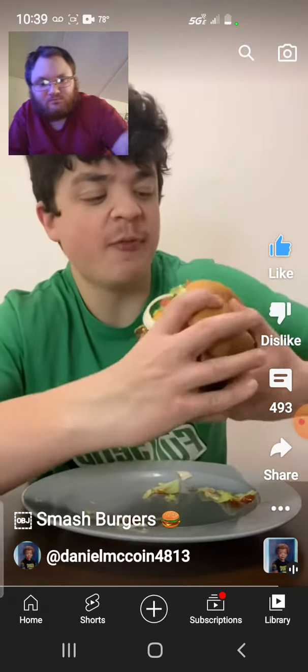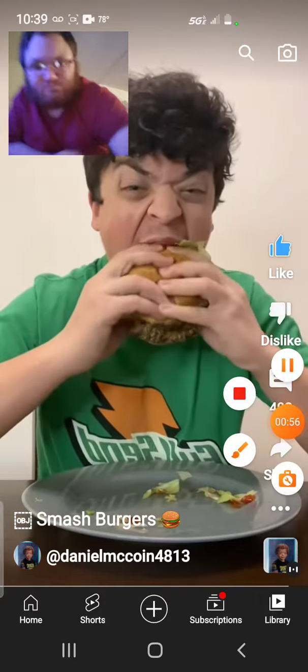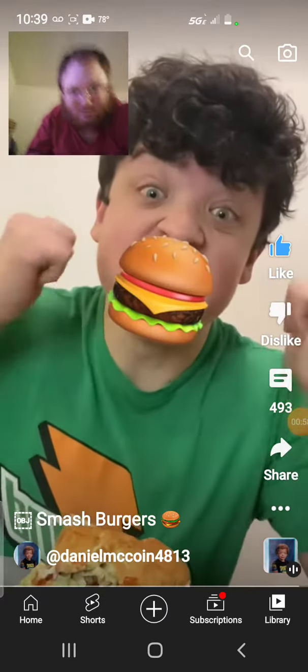I'm going to eat this now. Subscribe for more videos. Bustin! It is Bustin!